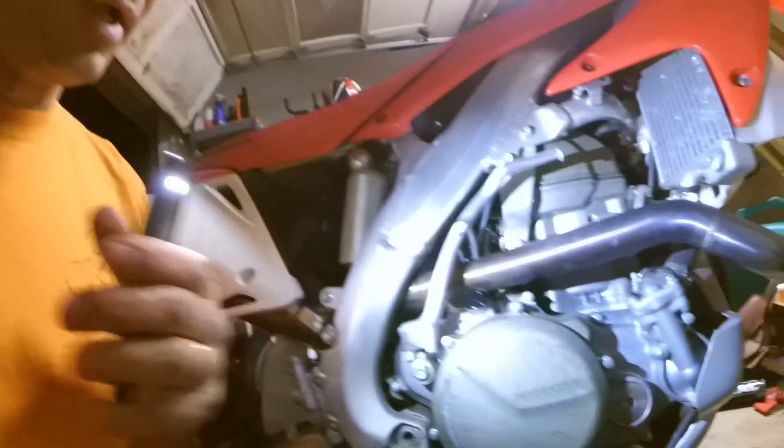Hey guys, this is Tepco Cycle Repair. Today I'm doing an oil change on a 2006 CRF450X. I'm going to be doing it on the transmission side, or the gearbox side, or clutch side. So there's a couple things I'll go over. This side of the bike right here,